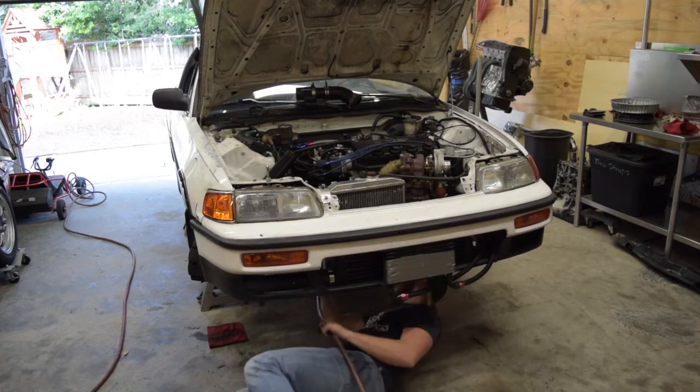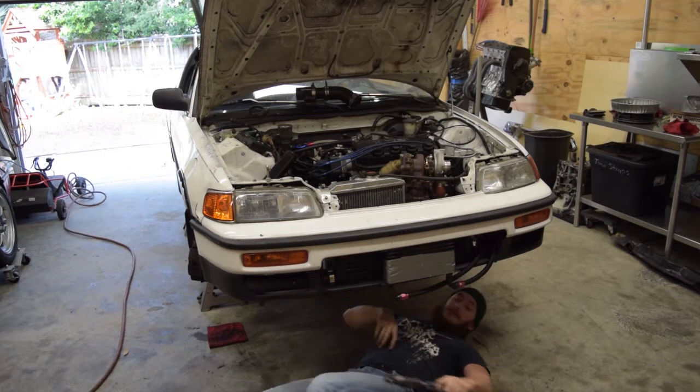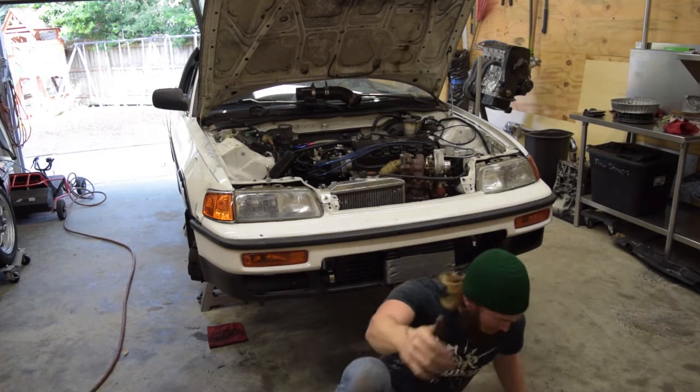How did we get there? Just shut your face. That thing sucks. Break it loose. It's not an impact, it's a ratchet.